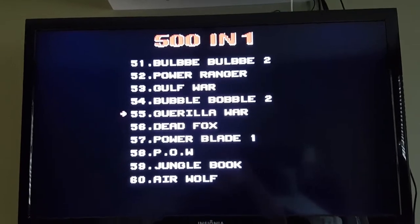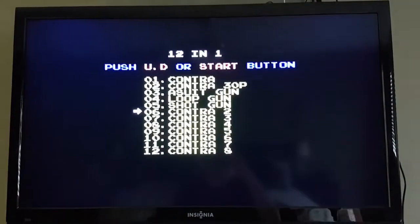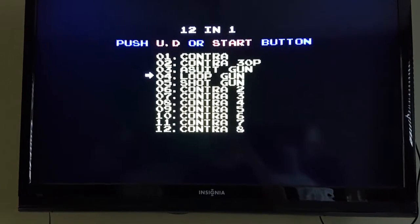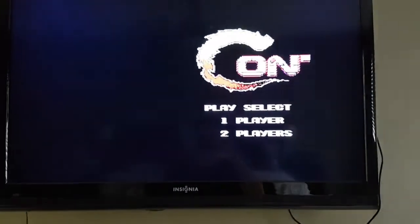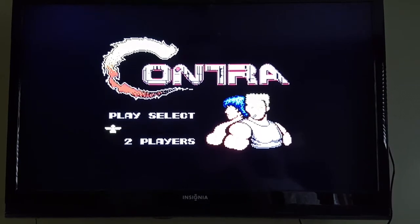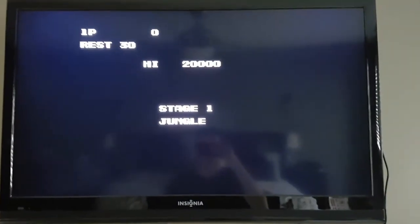Contra. Push start. And within Contra you can pick which one you want — 30 players. I cannot play this game one-handed, so I'm probably gonna die. But yeah, same as my 500 cartridge.